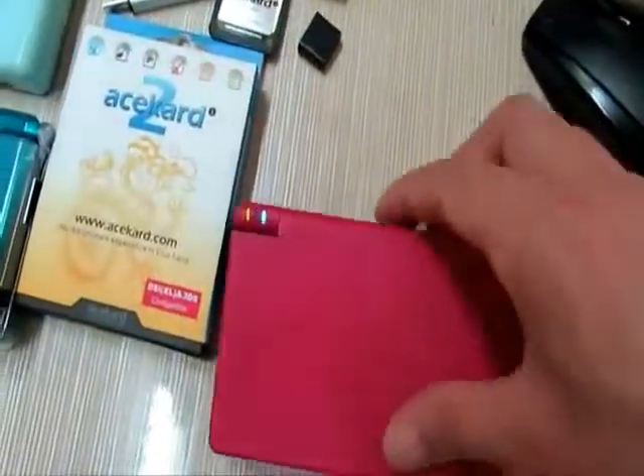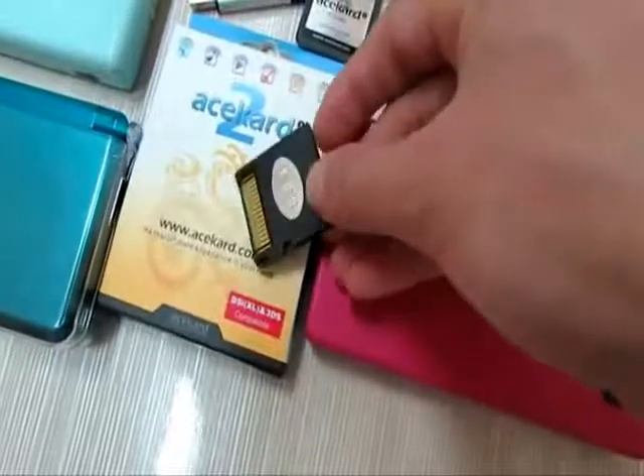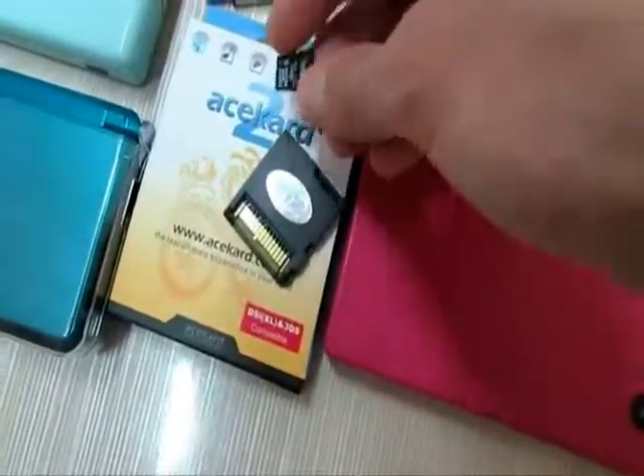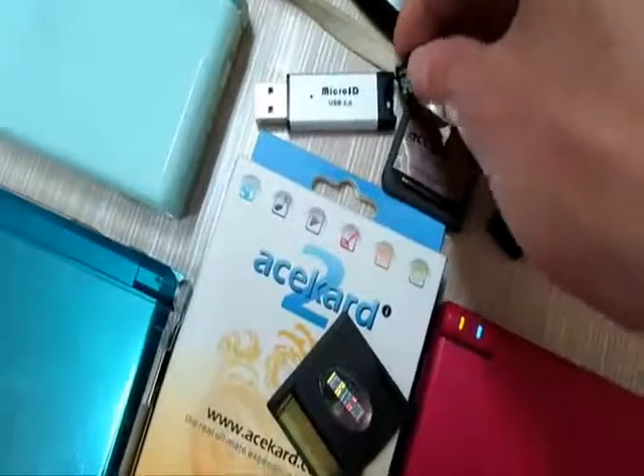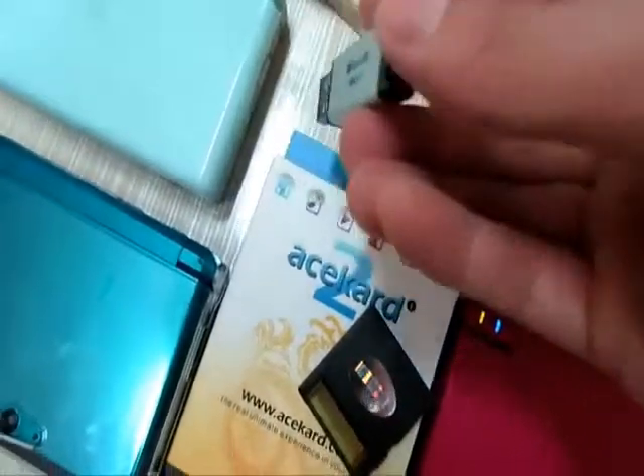So now, take out the card and get the memory card. Now I will download the firmware page for this AK-2i card.